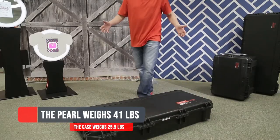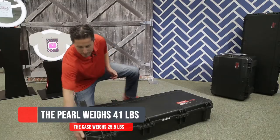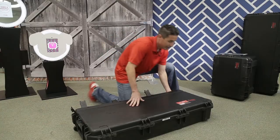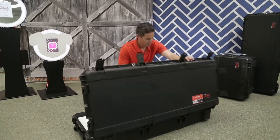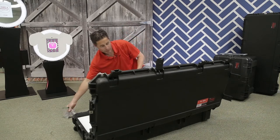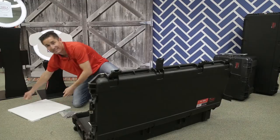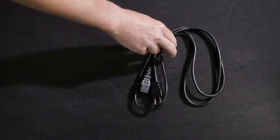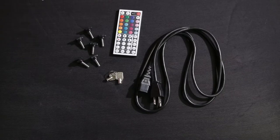First thing you do when you start with your Pickbox Pearl is open up your case. Your case is flight safe as well as waterproof. You'll take out your thumb screws, your base, and set it all to the side. Every Pearl comes with a six-foot electrical cord, your remote control, a key, and six thumb screws.